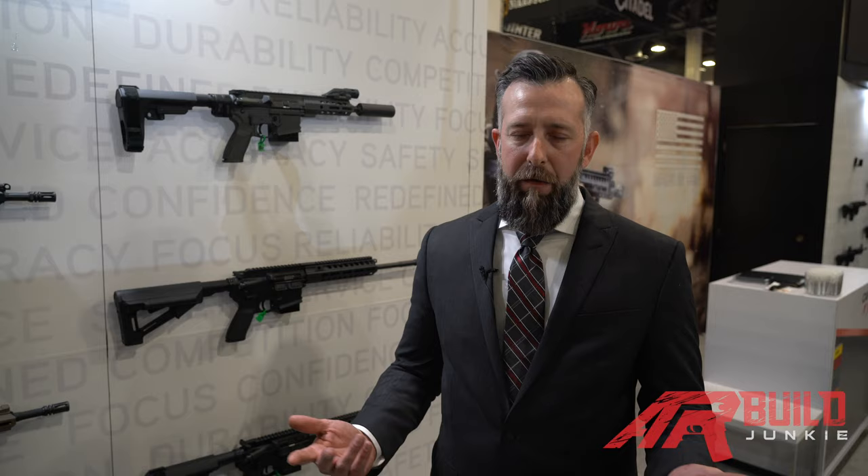We have just recently relocated our operations facility from New Hampshire to the state of Idaho in Boise. That has delayed some of our production, but we're up and running now and products will be available very soon on your shelves.